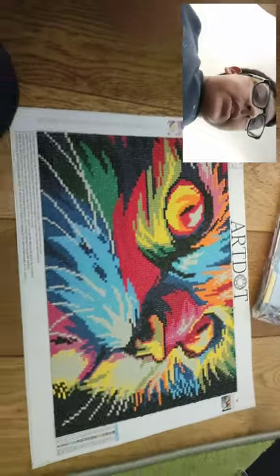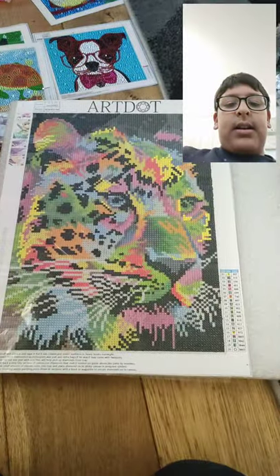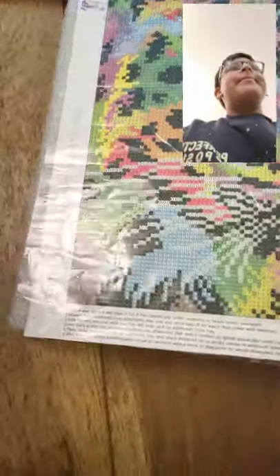Comment down below if you like it or not. There is one that I haven't completed yet. You also need — I forgot what those are called — but you need those things to support it. I think it's like a frame or something.